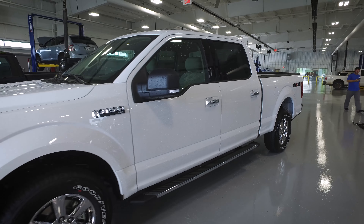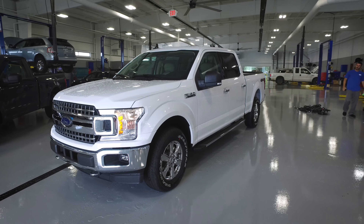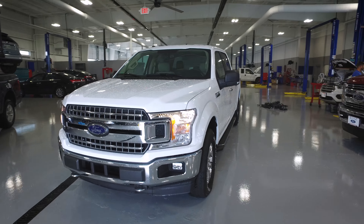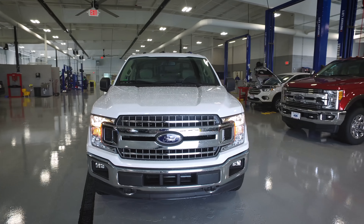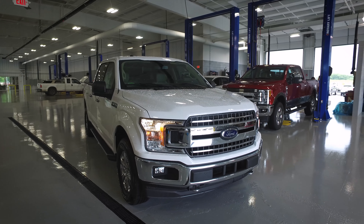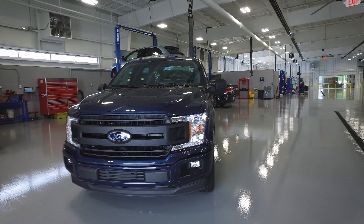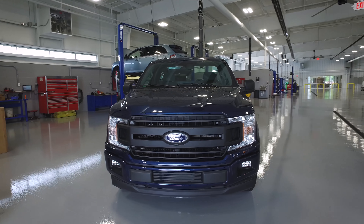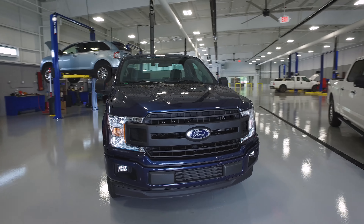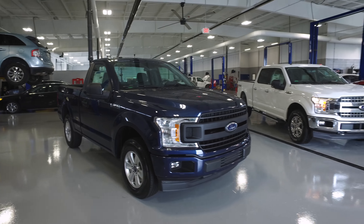Guys, if you all have any questions about these 2018 F-150s or want to get an idea of how they can be configured, we've got all the information you could ever need. Make sure you give us a call — we would love to help you out with your next F-150 purchase. We're at Hunt Ford in Franklin, Kentucky, and we are one of very few dealerships that does not have any dealer fees or any documentation fees.